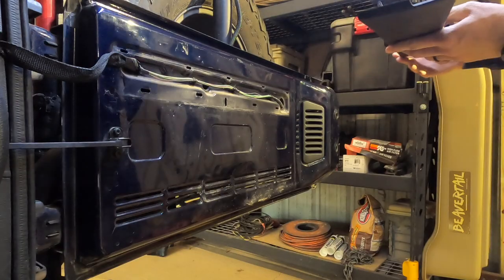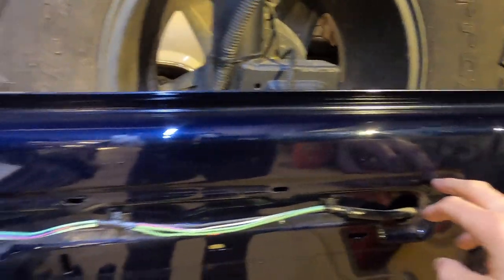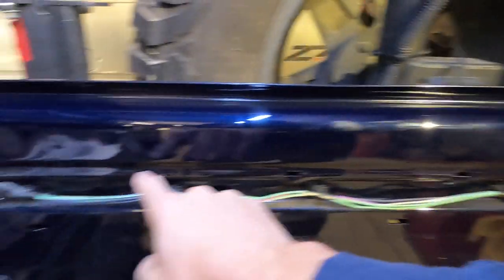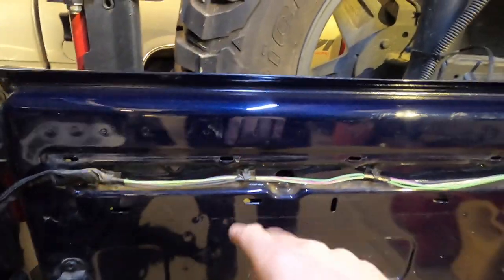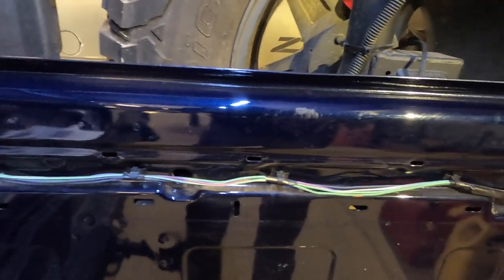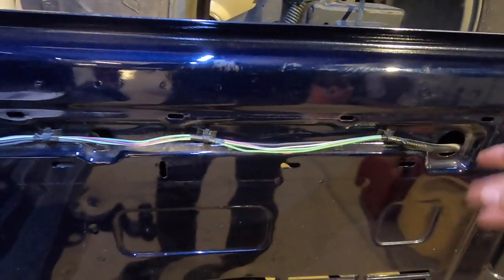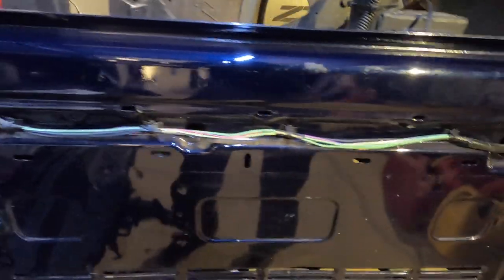Easy enough. There are five of these little slots here, and on the tailgate we're going to use the right four. It's called a blind nut — we're going to put four blind nuts in here. That's what the screw will attach to or screw into and catch. So we'll get those installed.